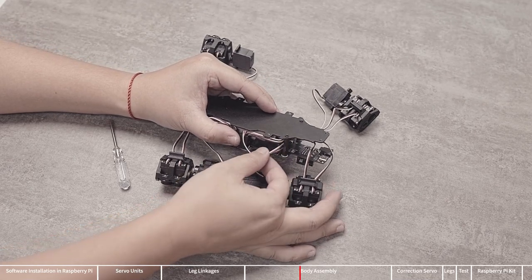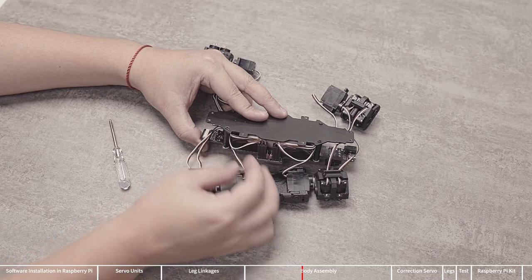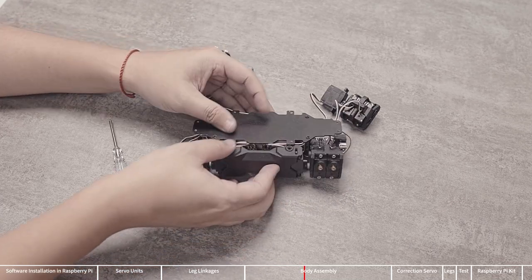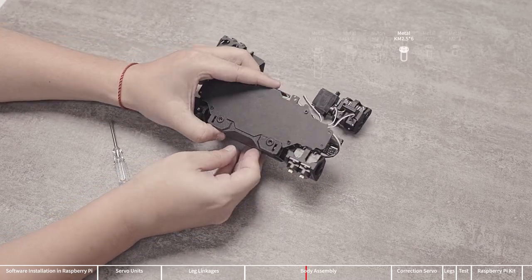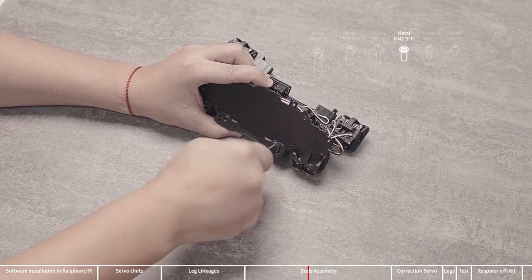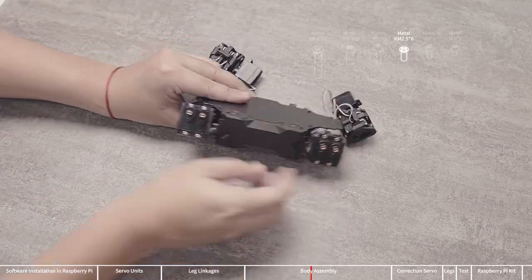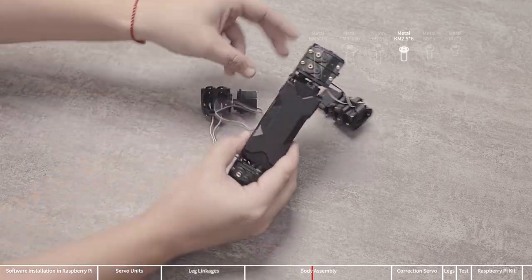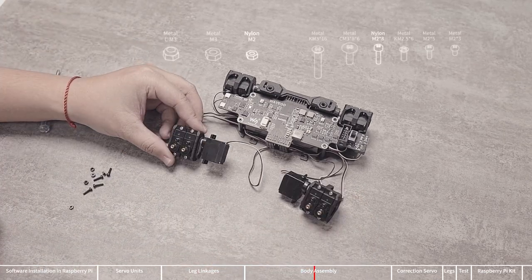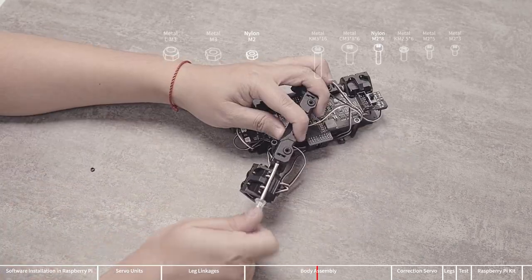After the two servo units are fixed, arrange the servo wires. Route the wires of the servos directly connected to the side panels through the gap between the battery box and the nylon post. Then use KM2.5x6 screws to fasten one of the side panels to the bottom panel. Note that only one side panel is installed here — if both sides are installed, the upper panel will not be installable. Next, use the same method to assemble the other two servo units. Do not install this side panel to the bottom panel for the time being after the servo units are assembled.